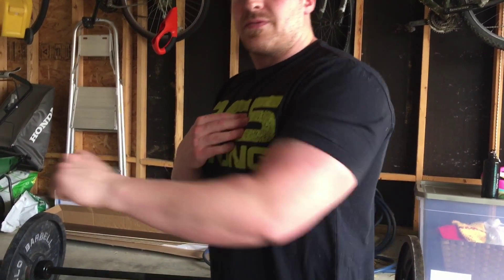Now with bench press, you're always making sure that you're pulling down to here — not up here. We're bringing it down to here and then pressing out. That's going to be a lot easier on your shoulder and going to let you recruit a little more chest, and a little better position just for pressing.